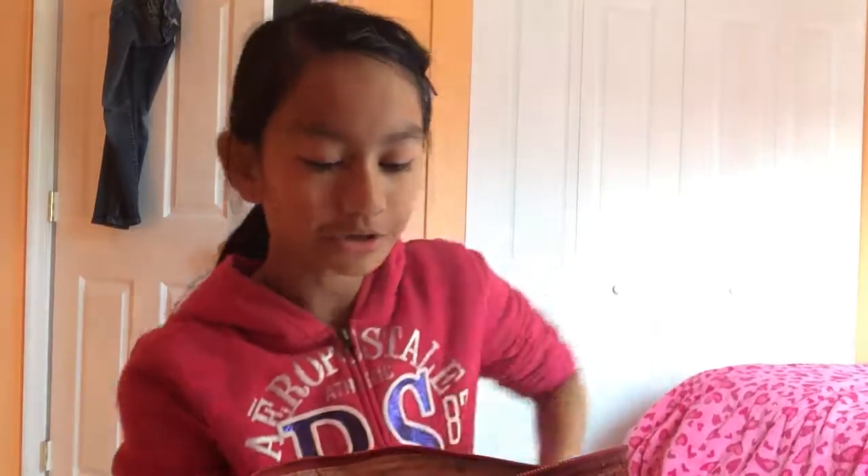Hey guys, it's Ashley here. We're gonna do a makeup tutorial with my new desk setup — yeah, my desk is set up differently.